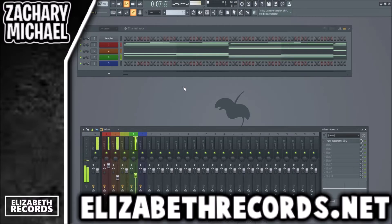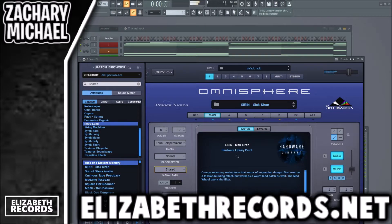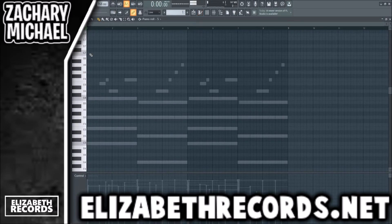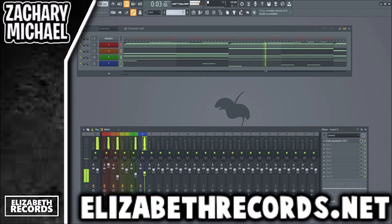I want to find one really cool sound in Omnisphere just to give this loop a bit more character. I've been trying to find sounds that are just a little more different, so we're going to Retro Land. You can really just play a simple melody like this — then minimize the velocity.